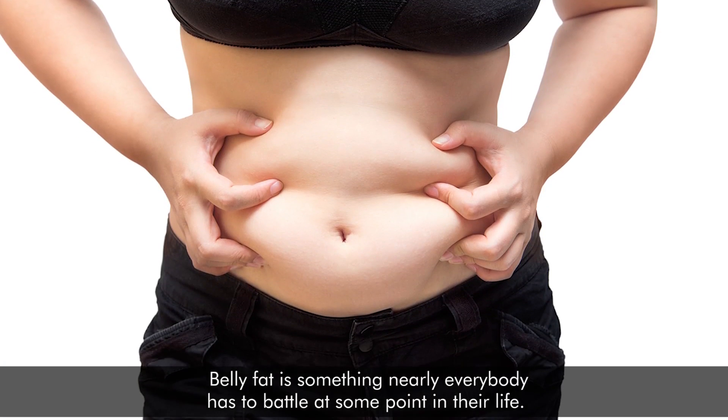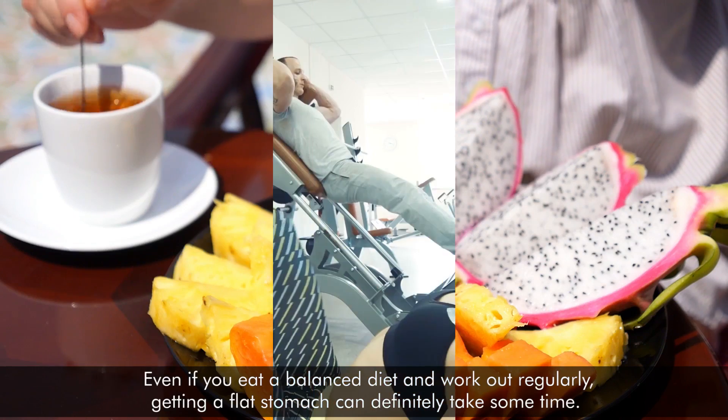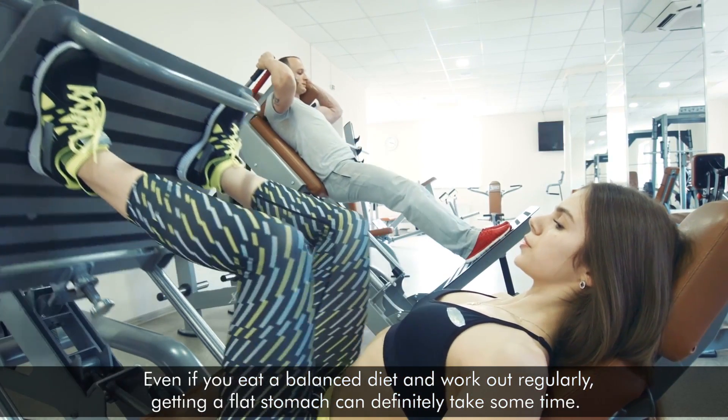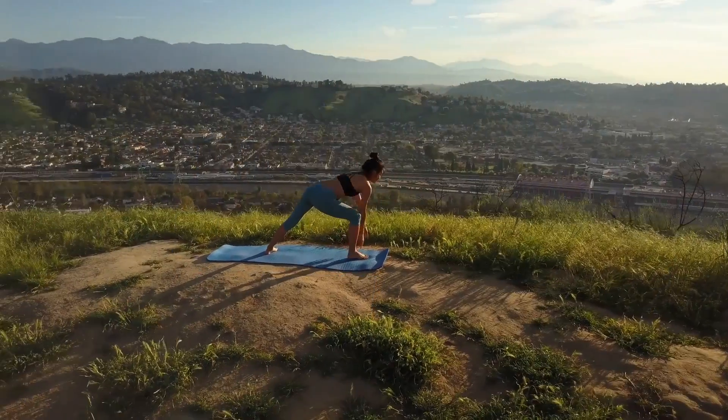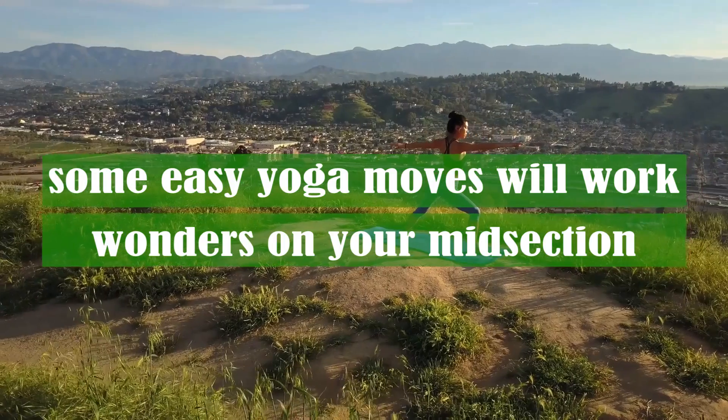Belly fat is something nearly everybody has to battle at some point in their life. Even if you eat a balanced diet and work out regularly, getting a flat stomach can definitely take some time. However, you shouldn't be discouraged because some easy yoga moves will help work wonders on your midsection.